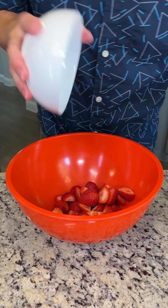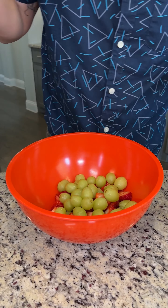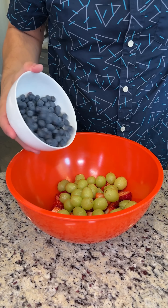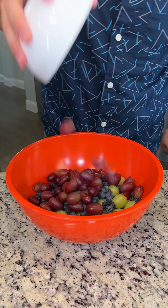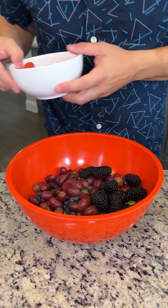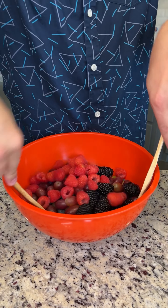We're gonna start by pouring all of our delicious fruit into a giant mixing bowl. We got fresh chopped strawberries, green grapes, beautiful blueberries, red grapes, blackberries, and my kid's favorite, raspberries. Mix everything to combine.